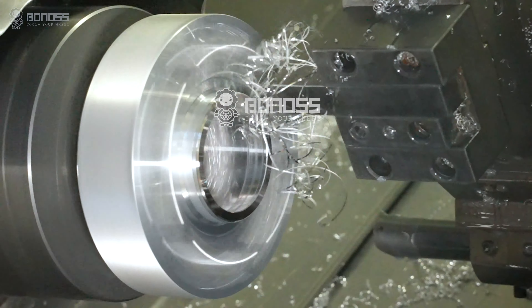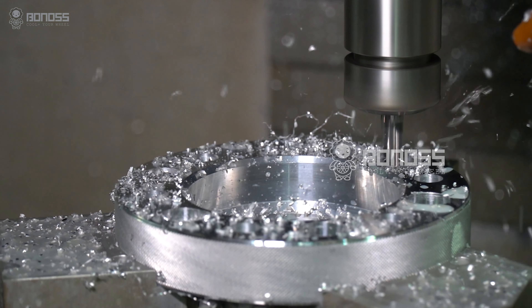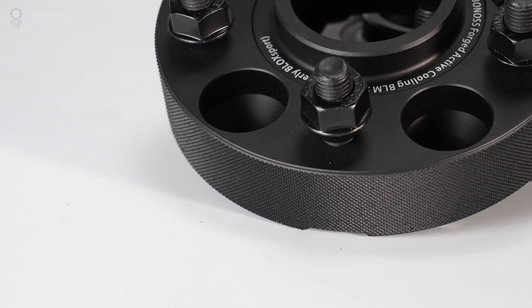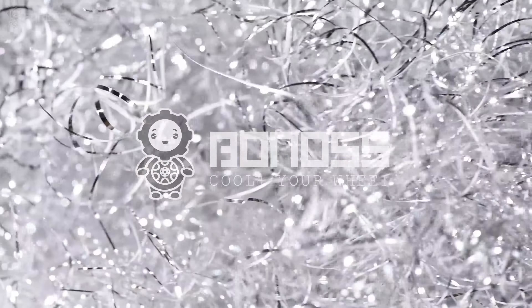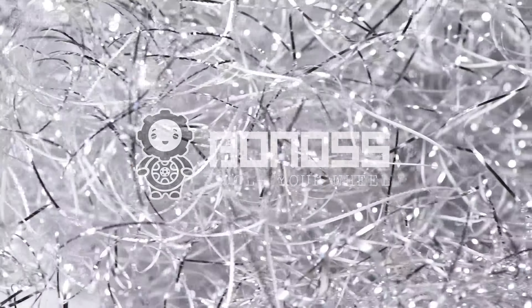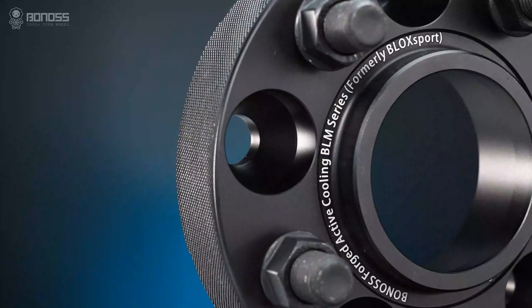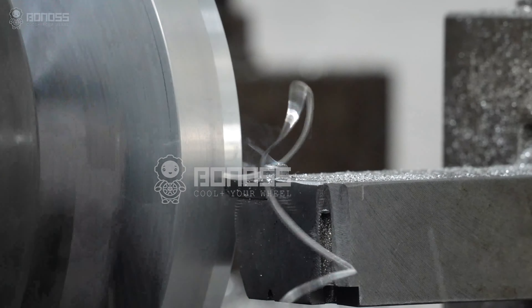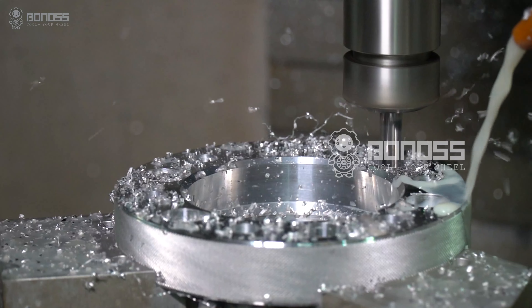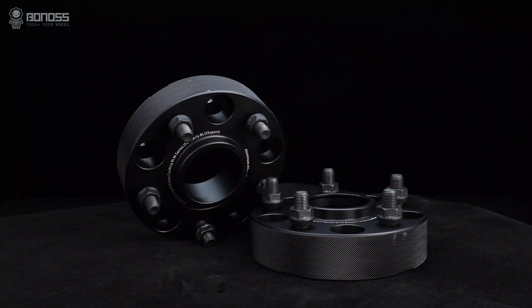The second factor to consider is the material of the wheel spacers. Wheel spacers are usually made of aluminum alloy or steel. Bonus wheel spacers are made of the highest quality forged 6061-T6 and 7075-T6 aluminum. Both forged aluminum grades feature hardness, excellent corrosion resistance, and wear-resistant characteristics. Even facing impact, they are not easy to break. The continuous need forging has superior mechanical and physical properties created by heat and pressure, making them high strength for safety and security, and very suitable for long-term applications.